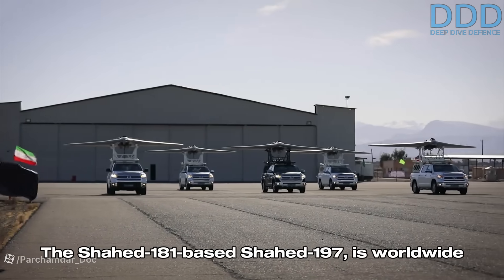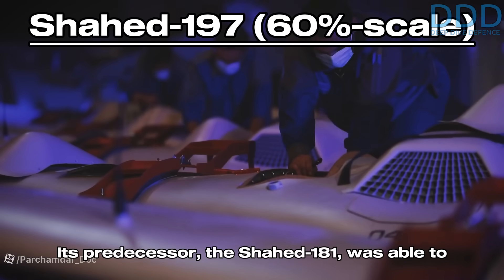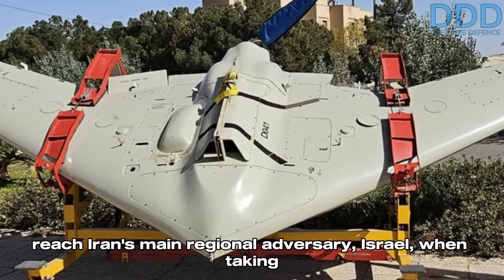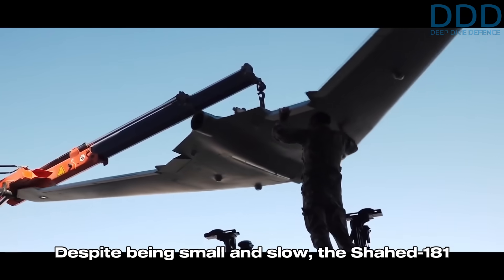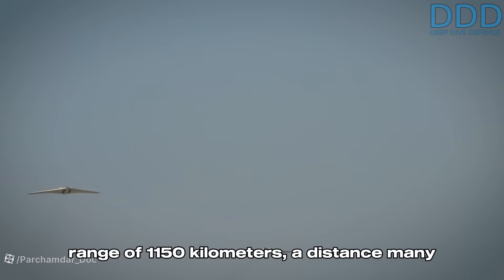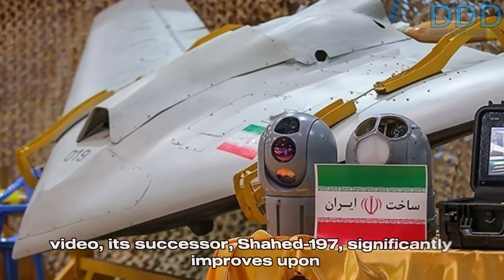The Shahed 181-based Shahed 197 is worldwide unique in its class, tailored to meet Iran's specific requirements. Its predecessor, the Shahed 181, was able to reach Iran's main regional adversary, Israel, when taking off directly from Iran. This was made possible by its flying wing aerodynamic design combined with a Wankel engine driving a push propeller. Despite being small and slow, the Shahed 181 could carry several guided miniature bombs over a range of 1,150 kilometers — a distance many modern fighter-bombers struggle to achieve.